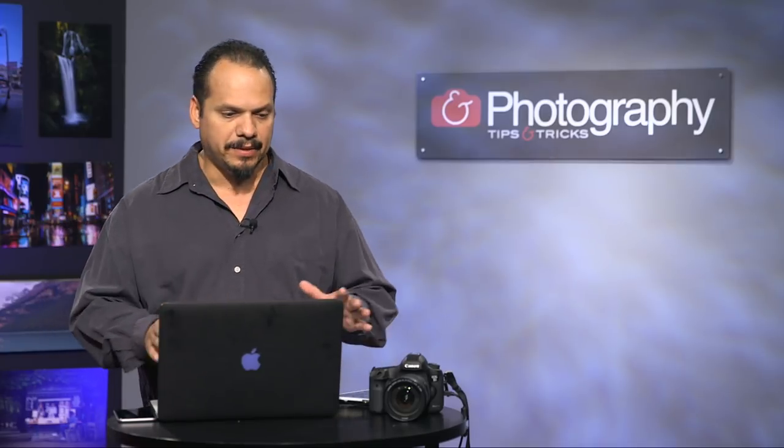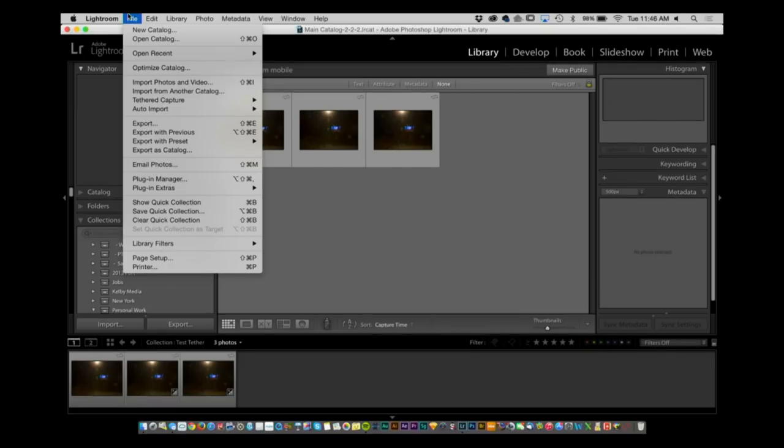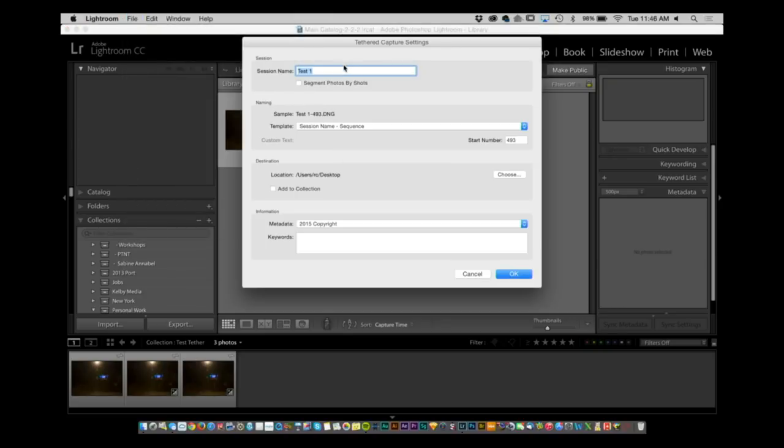I like the concept of tethered capture and it's pretty straightforward. You go to the File menu, inside File you go to Tethered Capture, and under the Tethered Capture section you want to select Start Tethered Capture. I'm going to call it 'test tether pt&t'. This is the sample sequence — I'm going to start with sequence number one and save it right to the desktop.